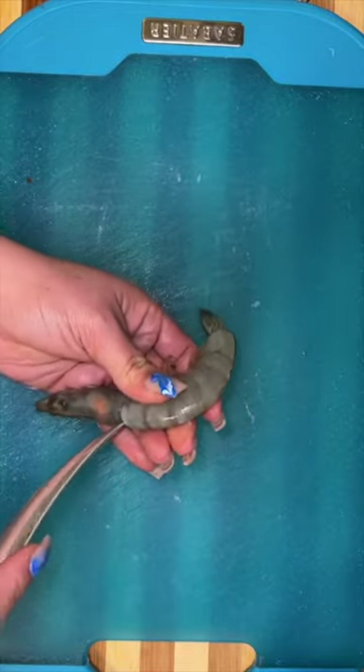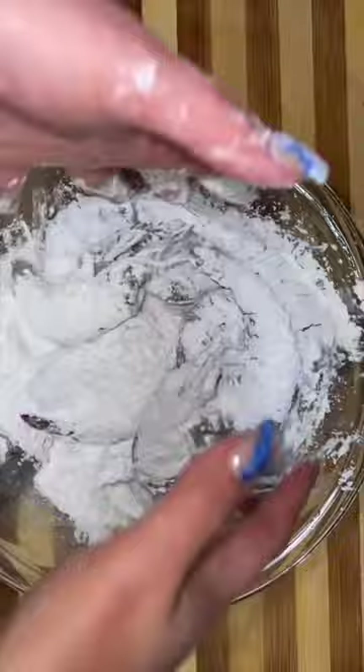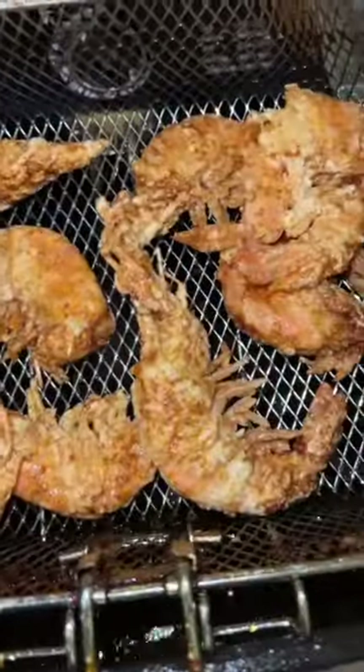Keeping it super simple — I'm just gonna add some egg whites and some cornstarch to get my shrimps nice and coated, then drop them into the deep fryer and get them nice and crispy.